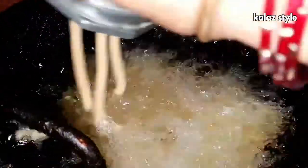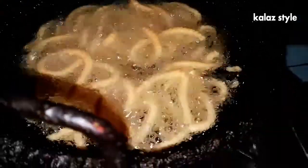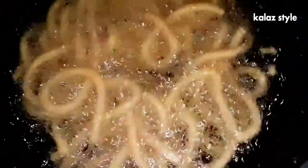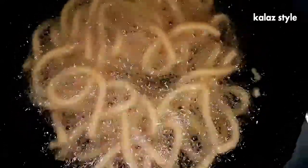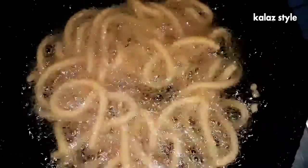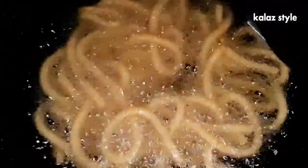Press the dough into the hot oil directly in a circular motion. Do this process carefully. Deep fry over medium flame until the murukku turns golden brown in color and the bubbles subside in the oil. Fry the murukku on both sides.